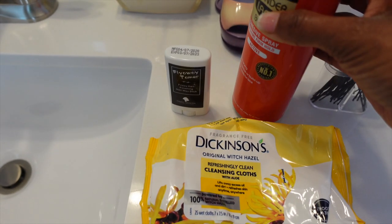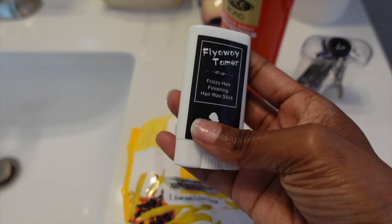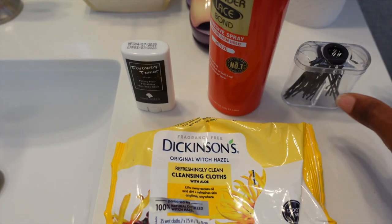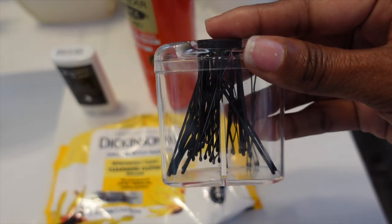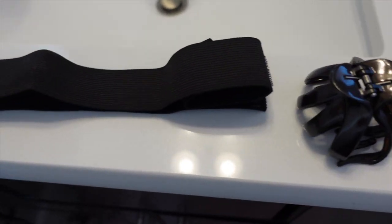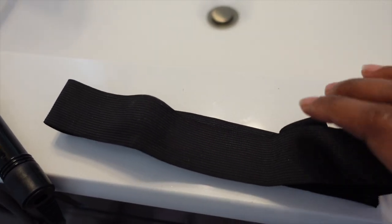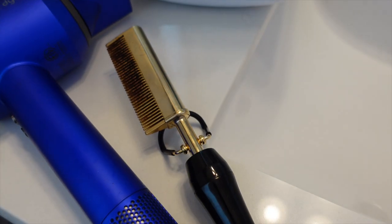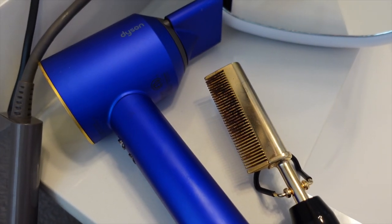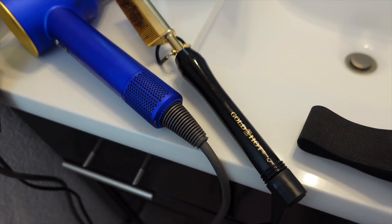This is going to be a glueless install. I'm using the flyaway tamer because when I first pull the wig out it usually has a lot of flyaways. I also have bobby pins to pin back the wig, an elastic band to melt the lace, a dryer on cool setting to dry the ebb and wonder lace, and a pressing comb to keep the wig nice and flat.